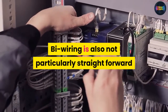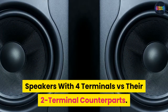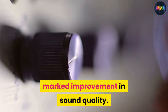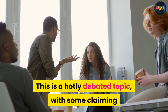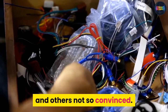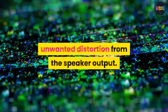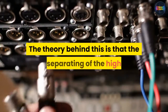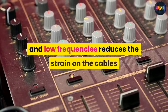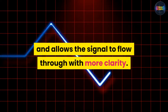Bi-wiring is also not particularly straightforward and requires some effort to set up. As for four terminal speakers versus their two terminal counterparts: the obvious plus point is the marked improvement in sound quality, though this is a hotly debated topic. Some claim that bi-wiring has significant sonic benefits while others are not so convinced. It is claimed that bi-wiring eliminates unwanted distortion from the speaker output. The theory is that separating the high and low frequencies reduces the strain on the cables and allows the signal to flow through with more clarity.